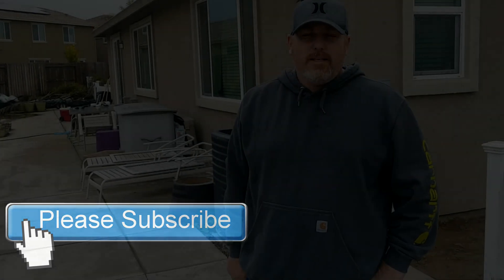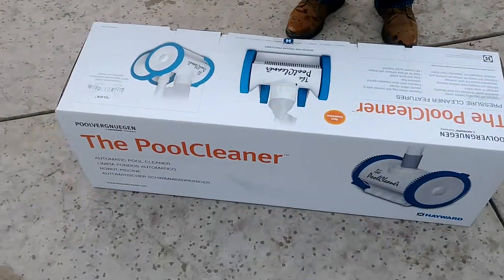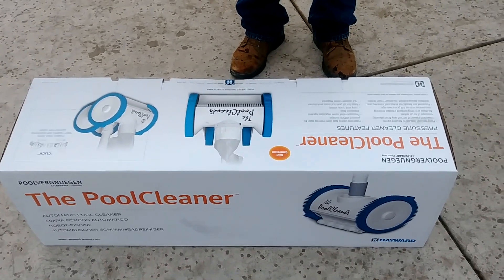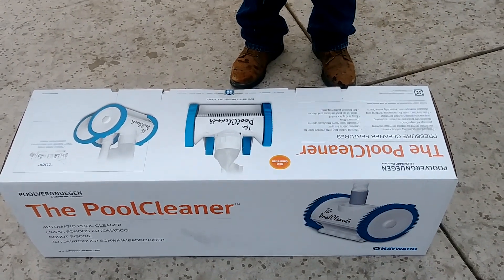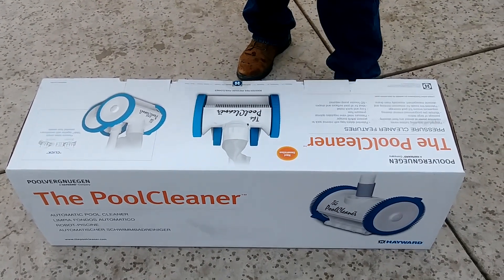Hi, I'm John the Pool Expert again. Today we're going to go over installing the pool cleaner. It's a Pool Vergnügen by Hayward. There's a couple different versions of this. This is going to be the four wheel, suction side, gray — and it says 'The Pool Cleaner' right on it.